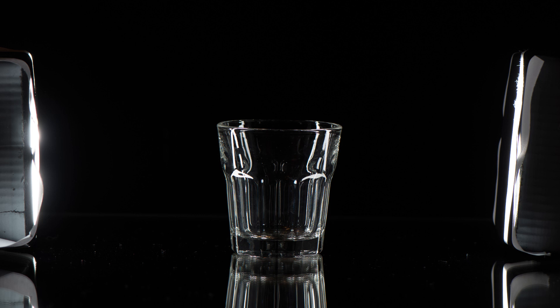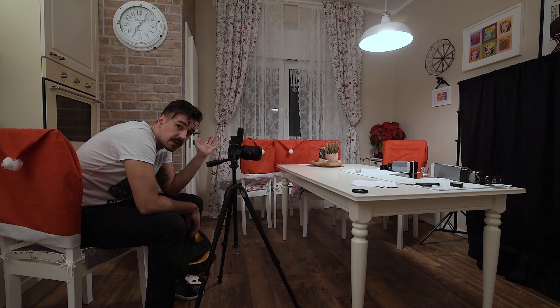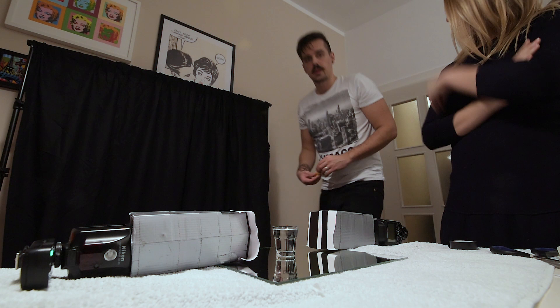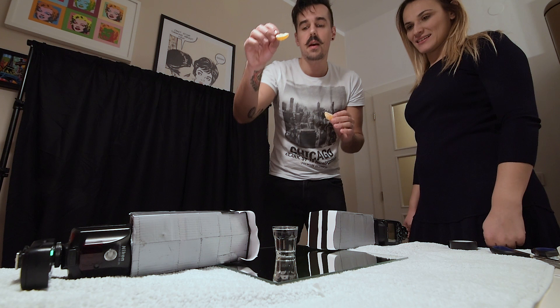Now we can try to add water. We have to clean up the mirror a bit and we can call our assistant who will throw the fruit inside. So we're going to throw this into the glass — this is Lajuna, she's going to help me. First I'll take one image without the water or anything, and then we'll repeat this until we get a couple of good images of splashes, and then we'll merge them together later.